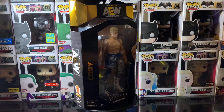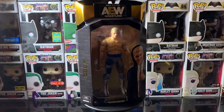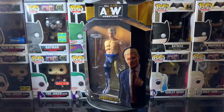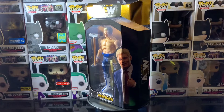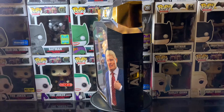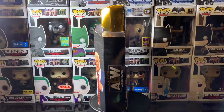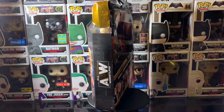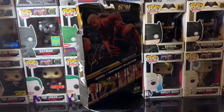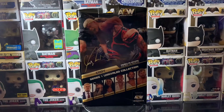Hey guys, welcome back to the channel. Today I will be reviewing the All Elite Wrestling Cody Rhodes figure from Jazwares, and then I'll do some size comparisons to the Jazwares UFC figures for those of you who asked. I'm excited to finally get my hands on this figure. Shout out to my friend Franco, whose channel I will be placing in the bio for y'all to check out. I'm going to go ahead and give y'all a full turnaround look at the packaging itself.